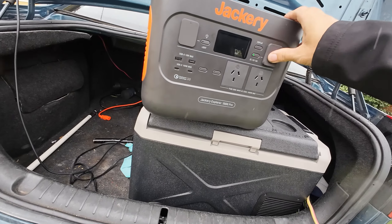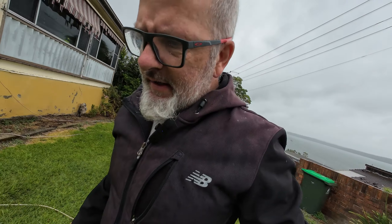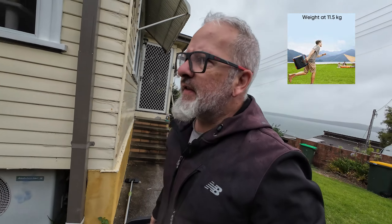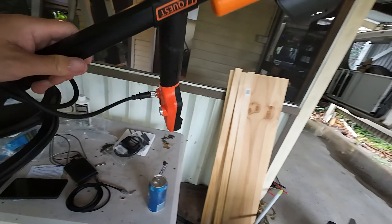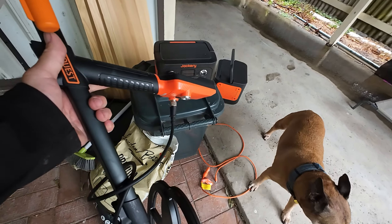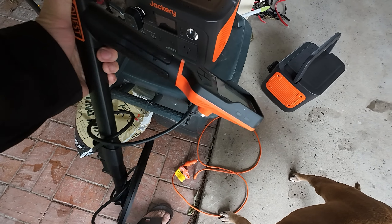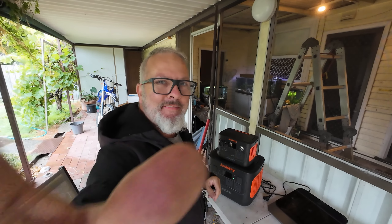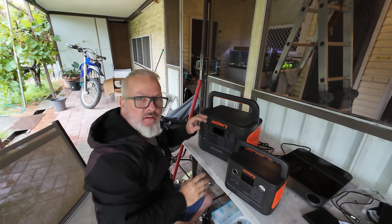Let's grab the Thousand and take it out to compare with the little 300 Plus. The Thousand weighs around about 12 kilos; the 300 Plus is something around about four kilograms. Here's one of my metal detectors — the Quest 60, waterproof — and you'll notice it shares the same colour scheme as the Jackery, which is a nice little match. You can see the little 300 Plus is almost an exact miniature of the big daddy, the Thousand Pro.